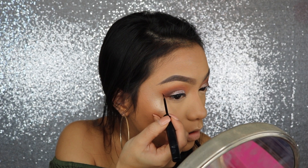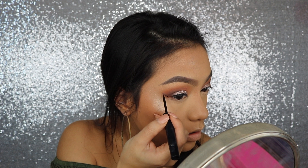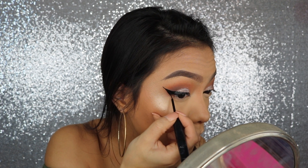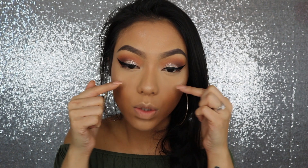Moving back to the eyes, I'm going to go ahead and take my NYX Liquid Black Eyeliner and wing out my liner pretty dramatically. As you can see, the wings are up there — it's out there, it's trying to party.